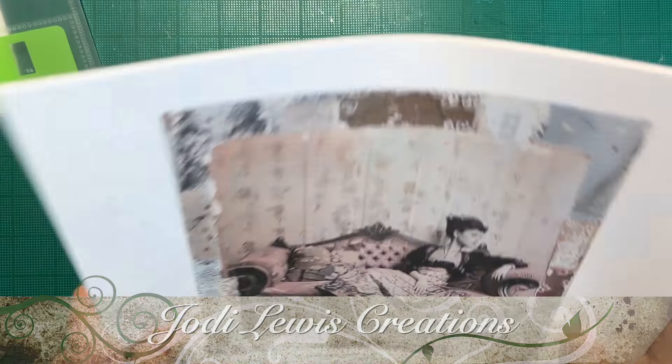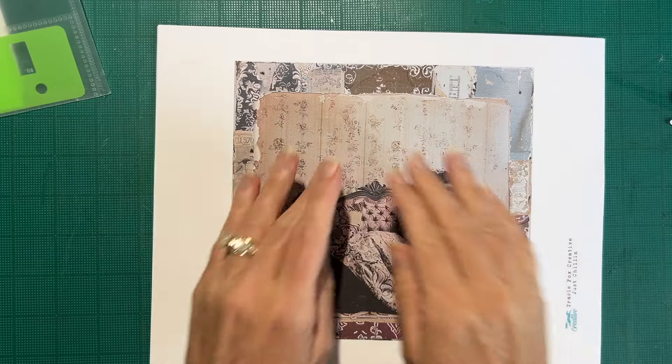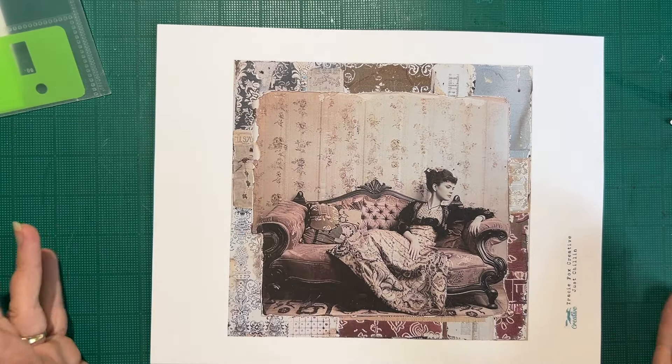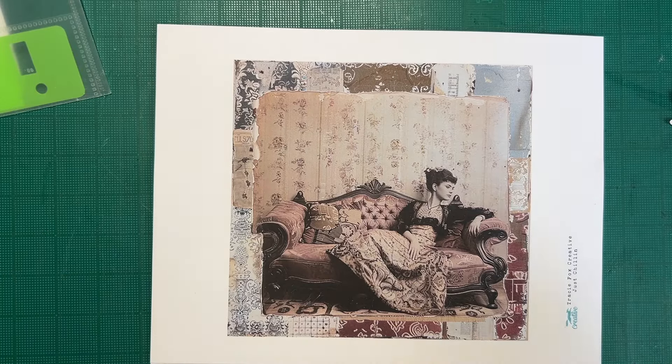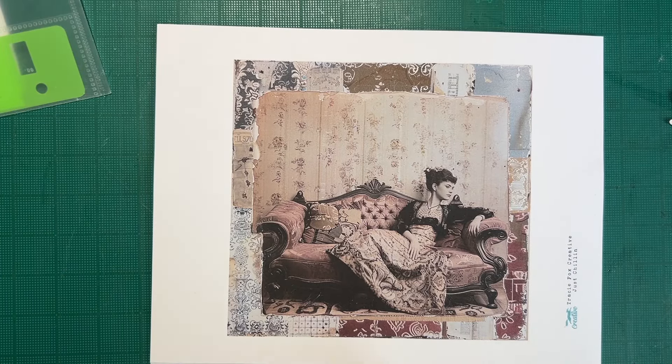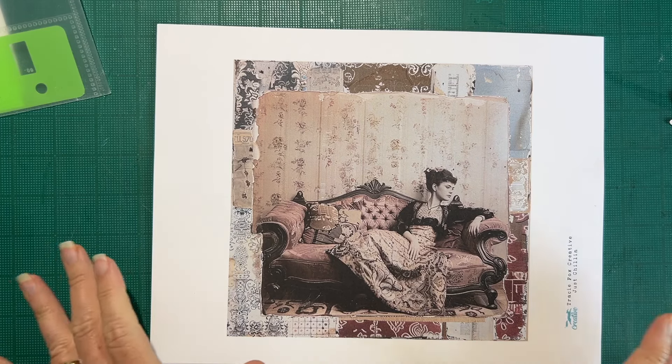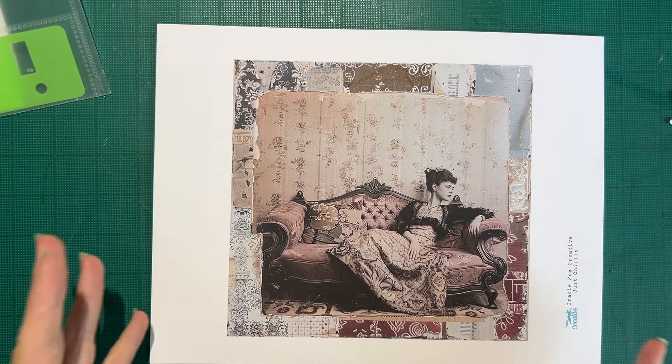Good morning and welcome back to Jody Lewis Creations. In today's video we are going to start working on a design team project. I have here the Tracy Fox Creative Just Chillin' kit and I don't have the whole thing printed. It's a really nice size kit.